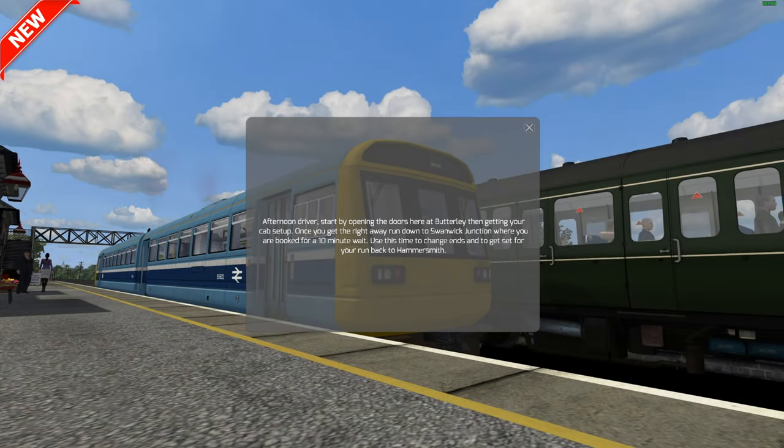Hello and welcome back to Train Sim TV. In today's video, as you can see in the top left-hand corner, it's a new video - we have something new to show off. It is the Midland Railway Butterley Version 2, an updated and much more refined version of the route by Lewis Cox. The original route has been available for about a year or two on the website.